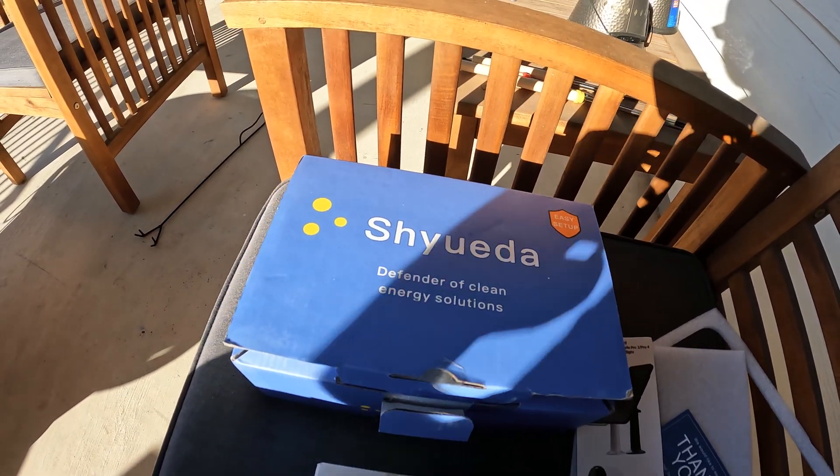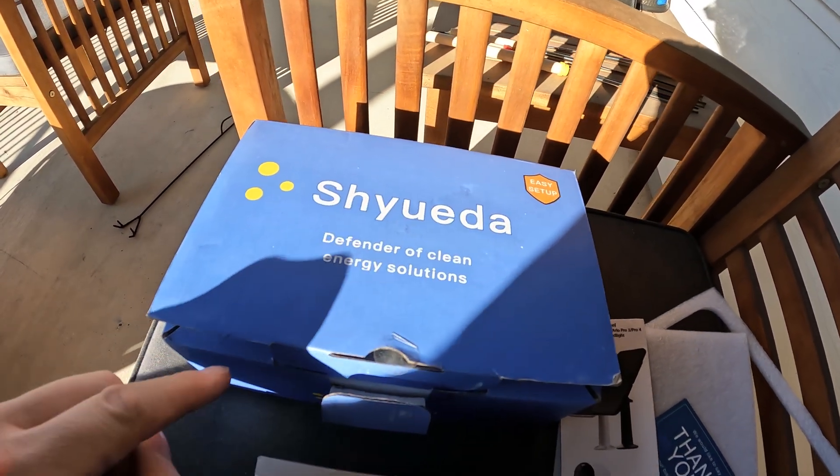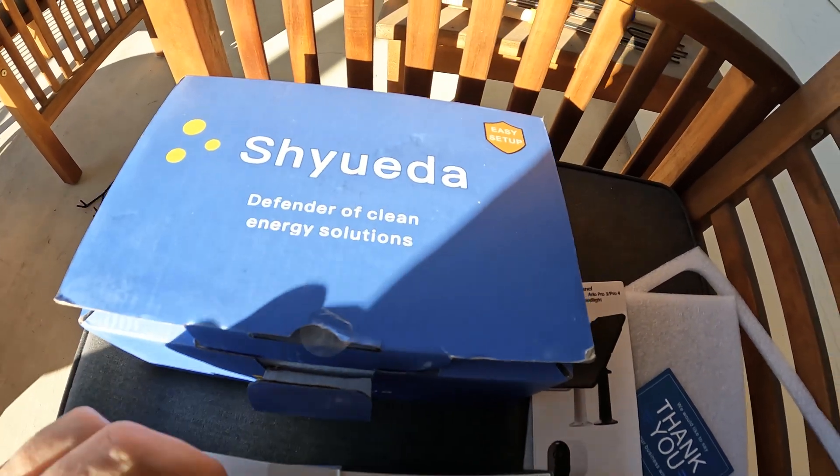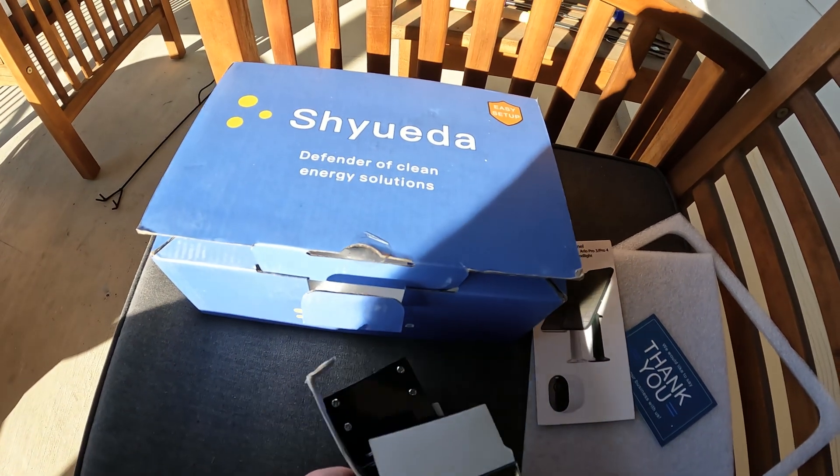I already have one of these in place on my shed and it seems like it's working great — it's about half the price of the Arlo. So I figured I'll go ahead and add one more of these, just like my cameras and my solar panels.